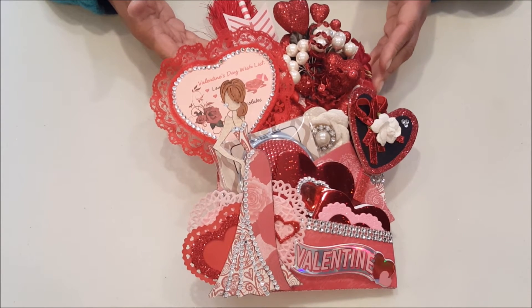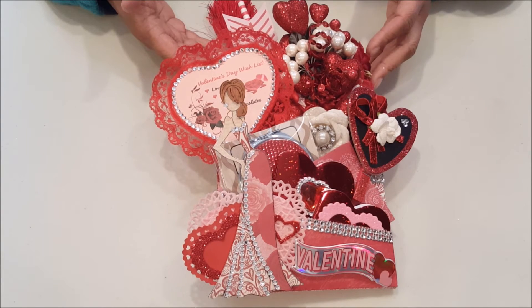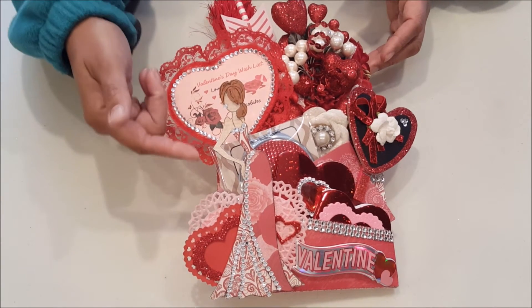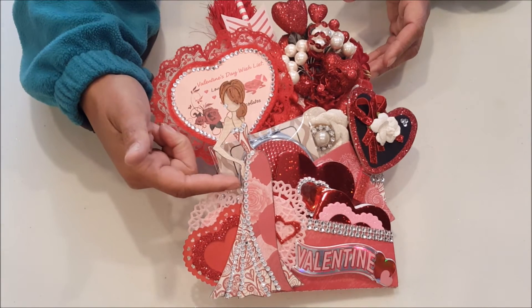I'm not going to spend time reviewing this envelope because I have recorded a separate video going through all of the contents, and I will be sure to link that in the description below. But really, I just want to draw your attention to how beautiful Tasha's come out. There are four layers of her.